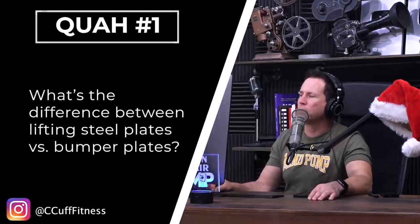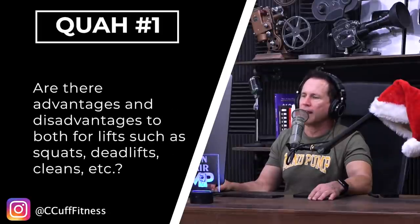First question is from C Cuff Fitness: What's the difference between lifting steel plates versus bumper plates? Are there advantages and disadvantages to both for lifts such as squats, deadlifts, cleans, etc.? You know what's funny about that is you think, oh, it weighs the same, but if you really break it down, there's a little bit of a difference.